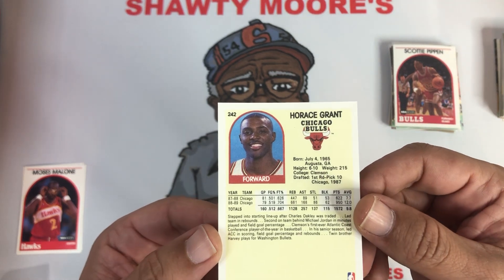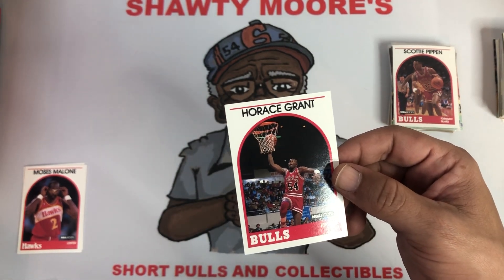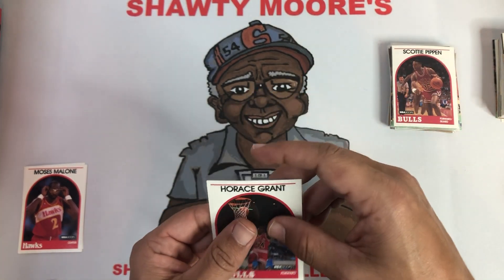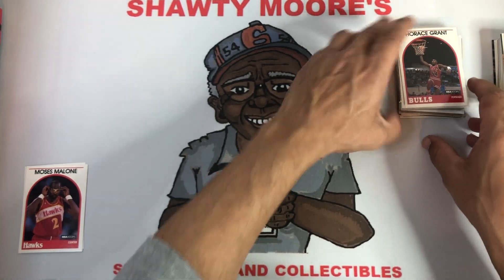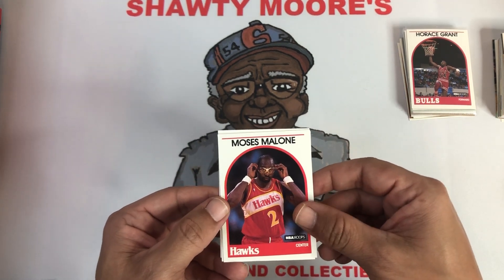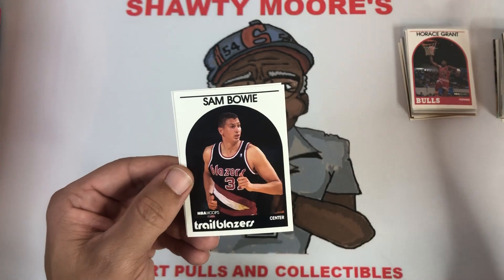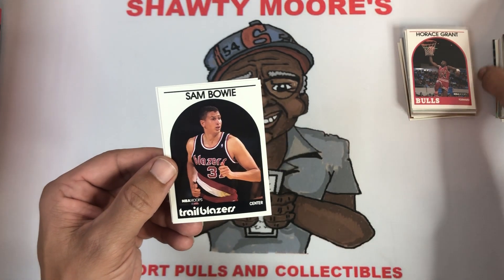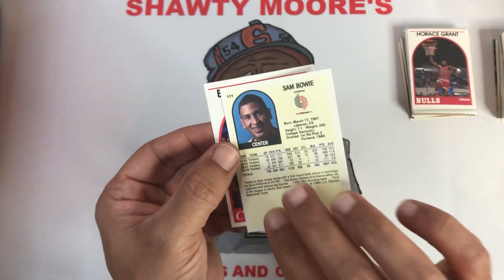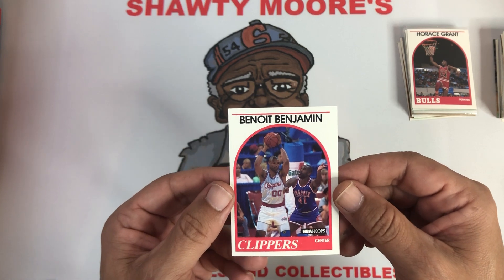And right behind Scottie, my favorite power forward in his prime — Horace Grant, third year card, centering is much better. I was not a Bulls fan growing up, mainly because whenever Jordan and the Bulls came to town they torched my Spurs. But I was always a fan of Horace — I had his entire jersey set up from a friend of mine's mom that bought it for me as a youngster. Then Sam Bowie — Mr. Infamy. Portland's wondering why. And then Benoit Benjamin.